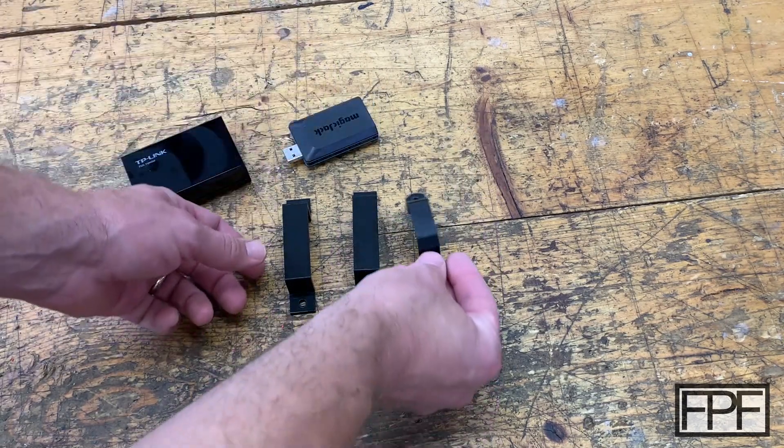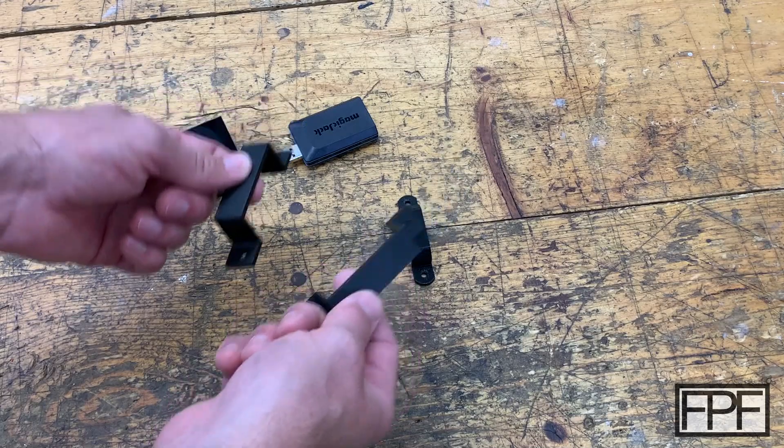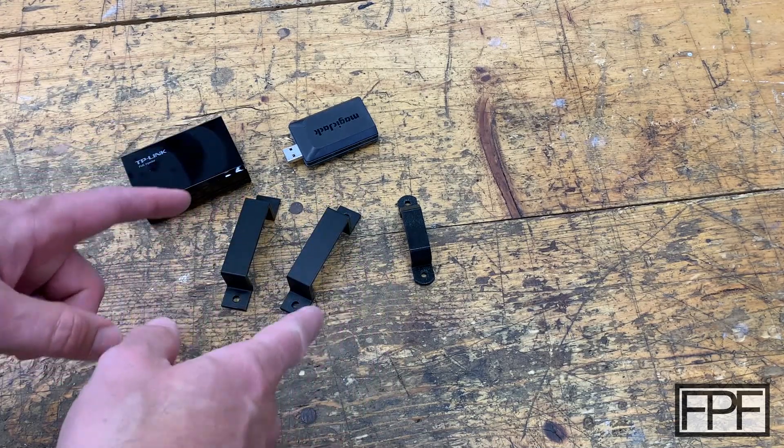For a lot of you this is probably self-explanatory, and maybe you've even made a few of these in the past. But if you haven't, it's a great way to use your 3D printer. These are so simple and easy to design — we'll go take a look at the design in a minute.